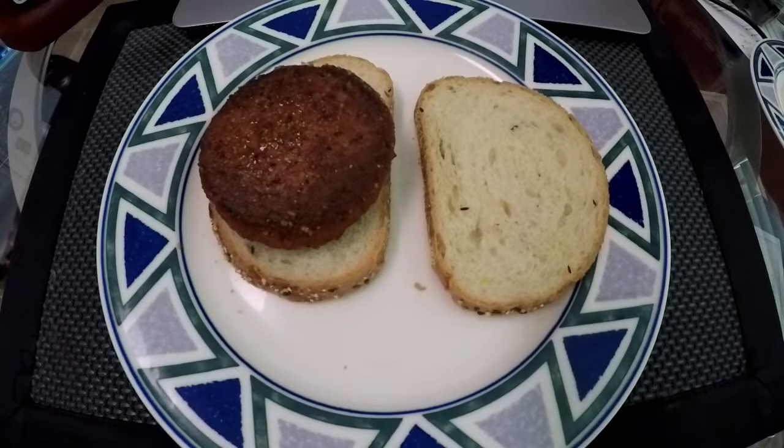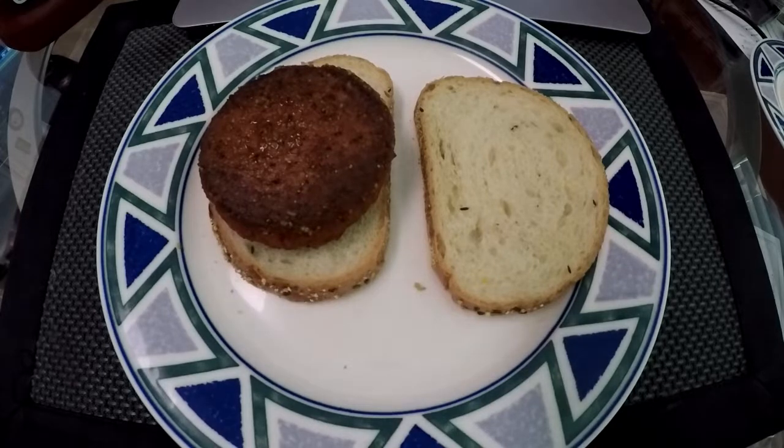Okay, six minutes later, here is the Beyond Burger cooked. All I did was put salt and pepper on it. I am going to take the first bite of this plant testicle burger without ketchup, which I know is very un-American of me, but I want to get a taste for the actual burger before I douse it in ketchup, which is how everything should be eaten.